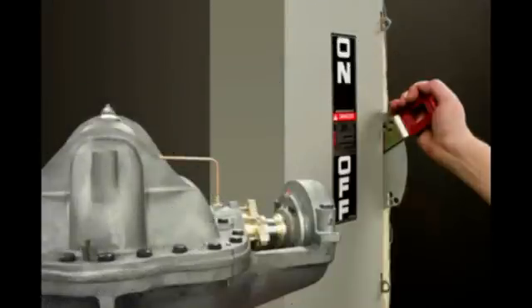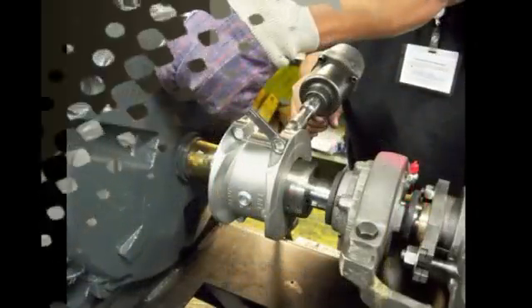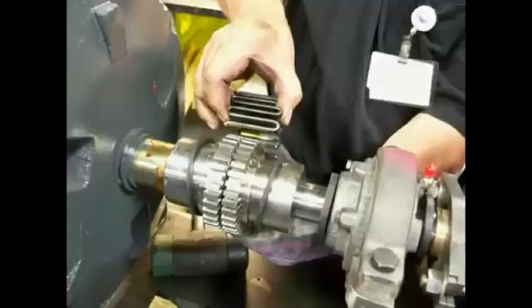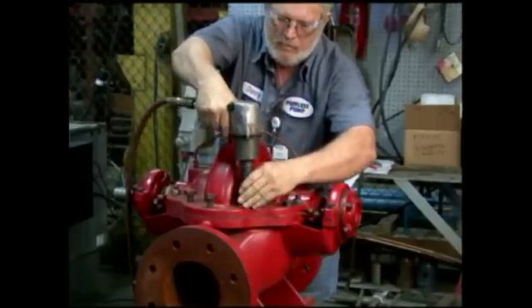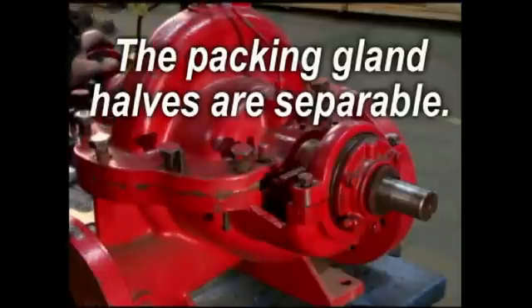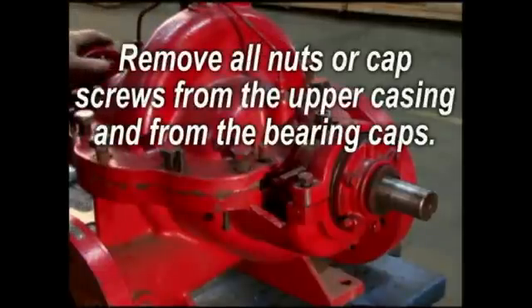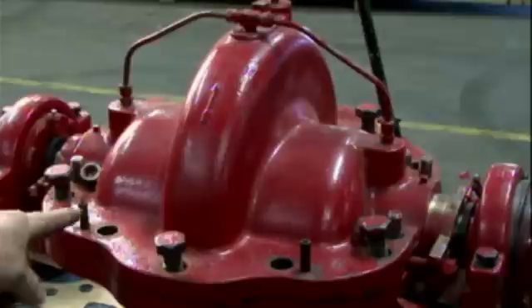Shut down the pump and disconnect power to the pump driver before starting any repairs. Disengage the coupling halves — you may want to refer to the coupling manufacturer's instructions for this step. Remove the nuts from the gland bolts and remove packing glands from the shaft; the packing gland halves are separable. Remove all nuts or cap screws from the upper casing and from the bearing caps. Match mark bearing caps to lower casing.